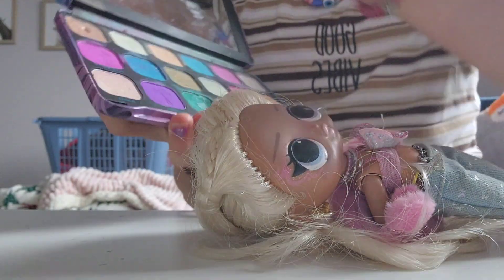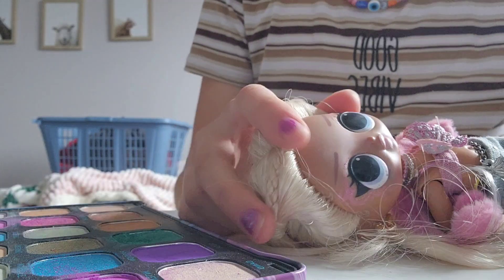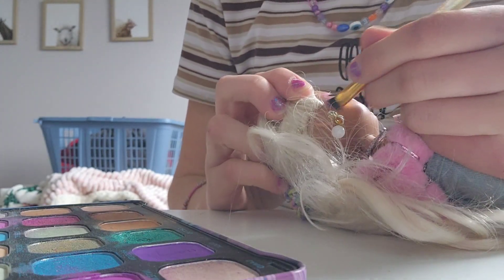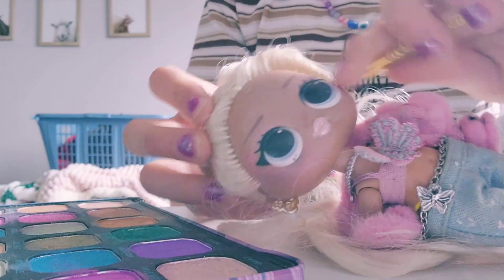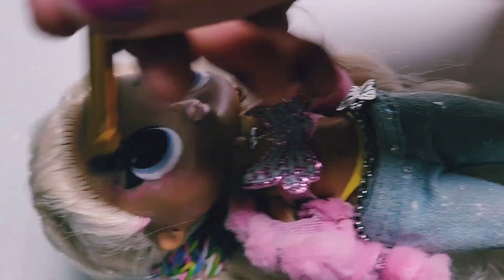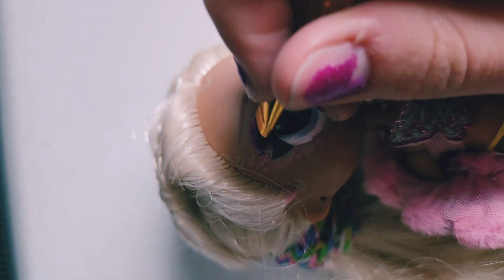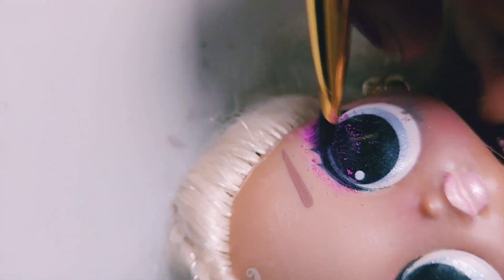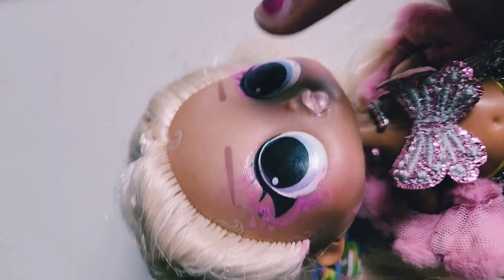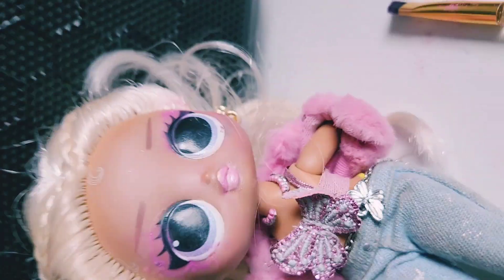Now let's get some blush — I use this pink color for blush. So I have some pink blush right here, and I'm just going to put some on her cheeks right here and right here. And I'm just going to put it on her face — there she goes. And that looks so cool. Thank you guys so much for watching this video, and I hope you like that. Bye!